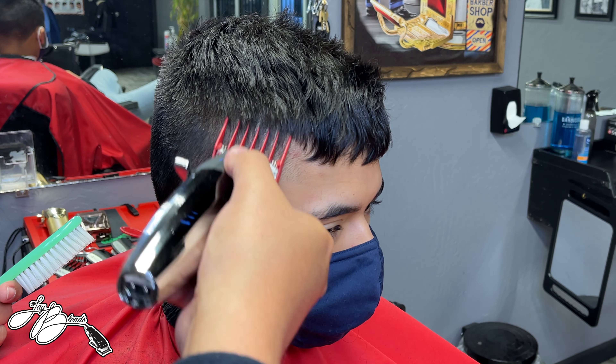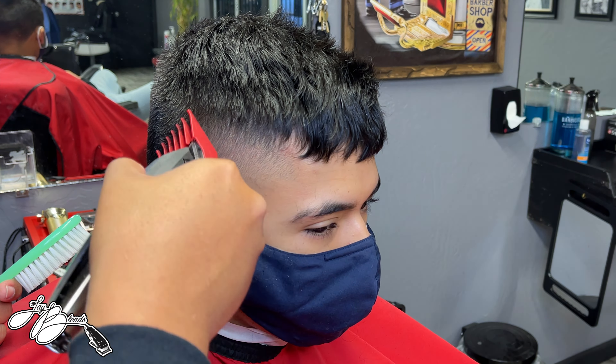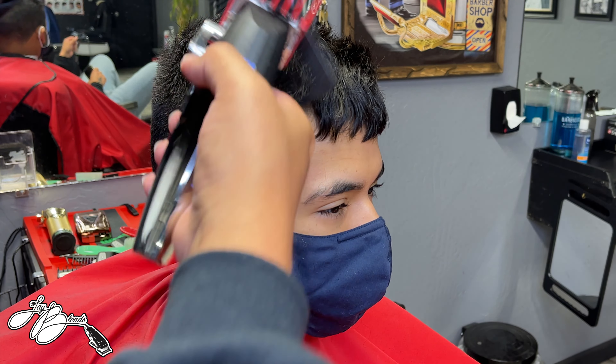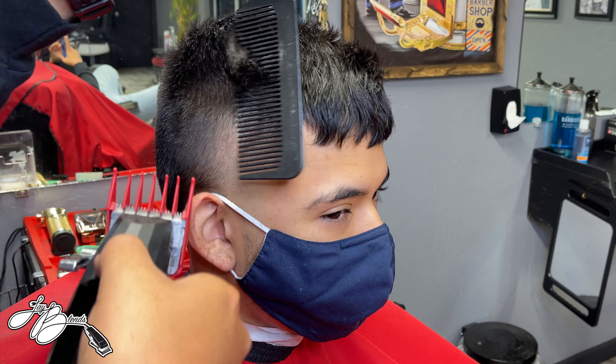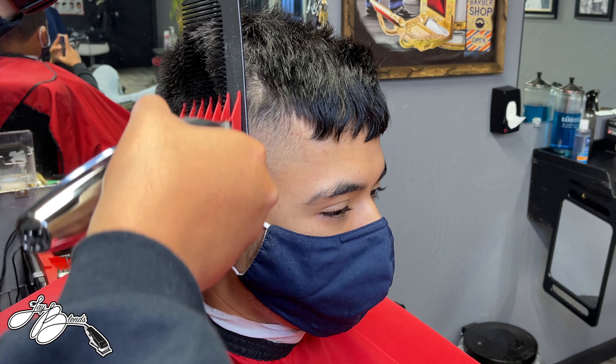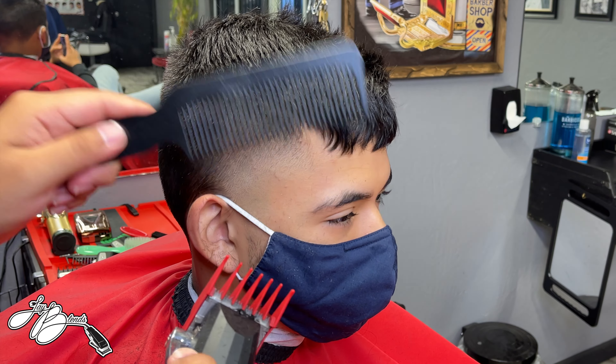Right here I have some shear-over-comb going — I'm using those texturizing blending shears to knock out little dark spots. I'm doing this all the way around the back of the head. For these tapers, my sequence is: back taper first, then side taper, then the other side taper, then tie in the top to the sides, and then attack the edge-up after that.